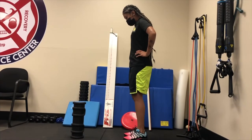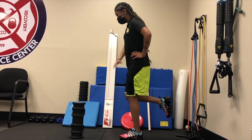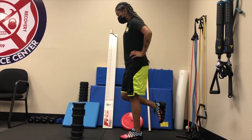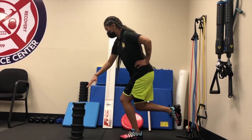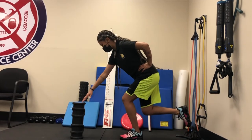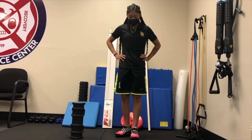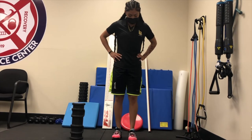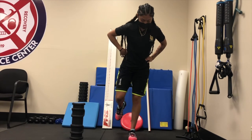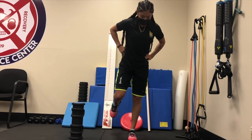Another inline lunge corrective is a single leg balance and reach. You just need an object to reach forward on. Stand on one leg, bend at the knee and waist, and reach forward and down — it's kind of like a one-legged squat. This is also a progression; the farther you reach, the more difficult it is. This challenges your balance system. It's important to maintain knee alignment — do not let that knee cave inward. Keep the knee coming straight forward as you do this.